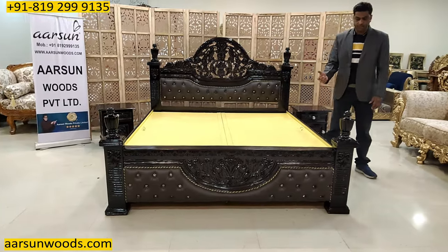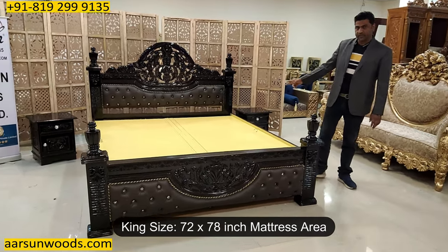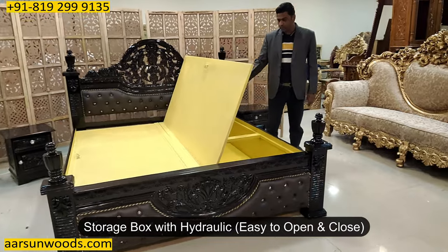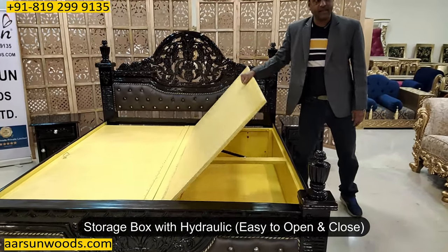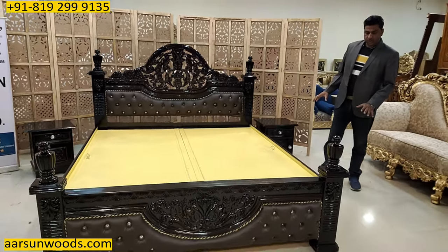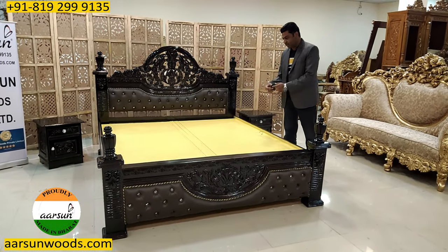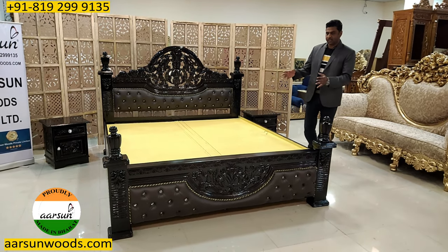He wanted a black unit that is here. King size is 72 by 78 inches mattress area, and this one is with hydraulic, which helps in easy opening and easy closing like this. With the storage, it's very handy because a lot of stuff comes inside the storage and you have easy access — just pick the panel, get the stuff, put it back, and you have the access right here.